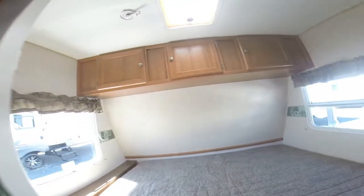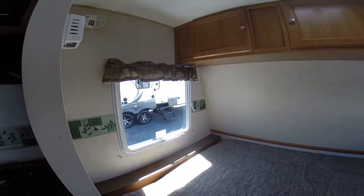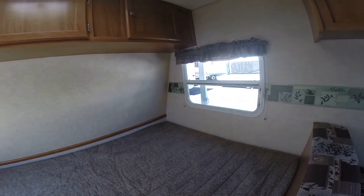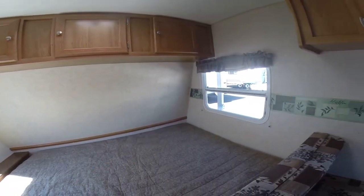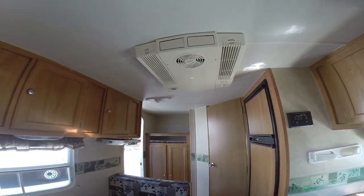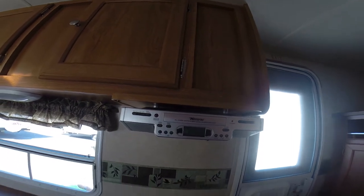Up front we've got the big window — that's what they call the escape window. By law you have to have a large enough window to crawl out of in one of these travel trailers. With the window on the other side, lots of light comes in. There's overhead storage, and our outside locking compartments — that storage is actually under the bed. Looks like we also have roof air conditioning on this unit, and an AM/FM CD player here — it looks like an aftermarket AM/FM CD player — and additional storage overhead.